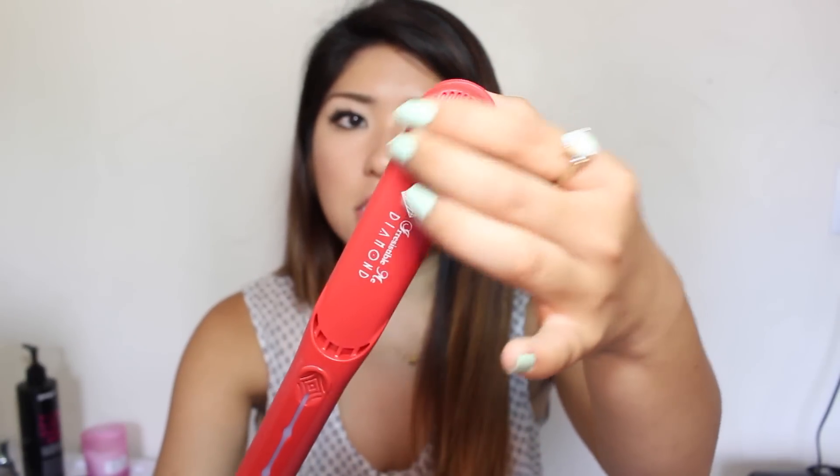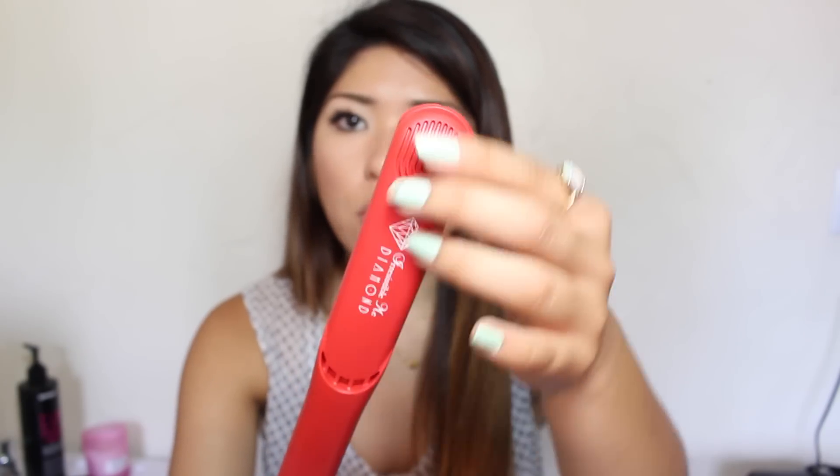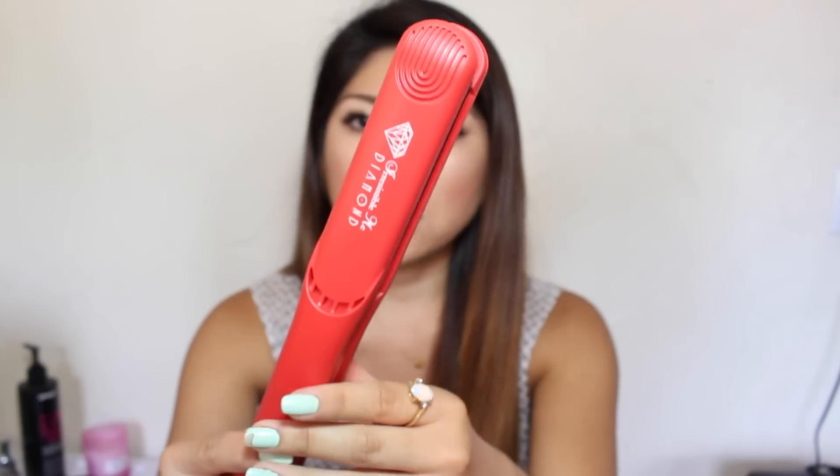In addition, it has these little thumbprint-looking things on the tops of it. So when you're actually curling your hair and holding it, it'll help with that as well.